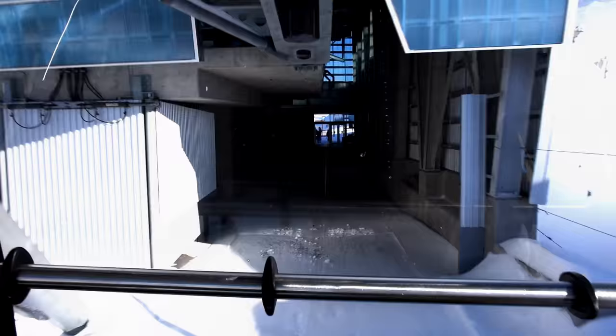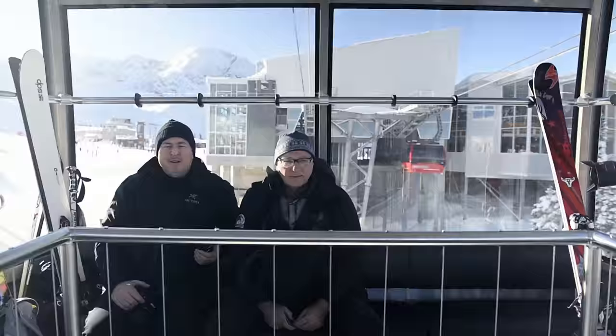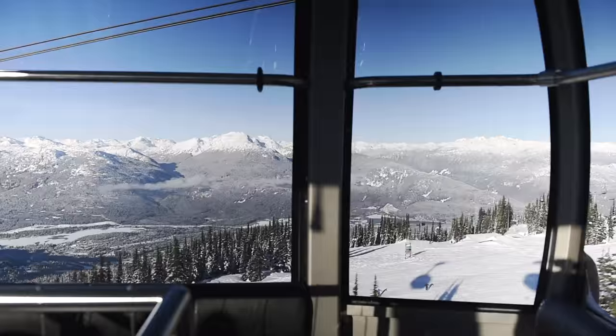We're flipping around one more time — look at this beautiful view. Just a little commercial break as we go through the gondola.